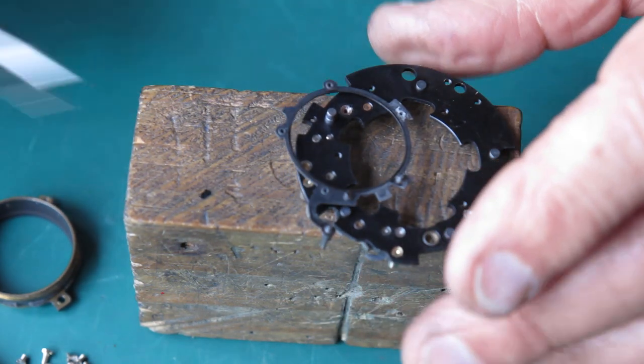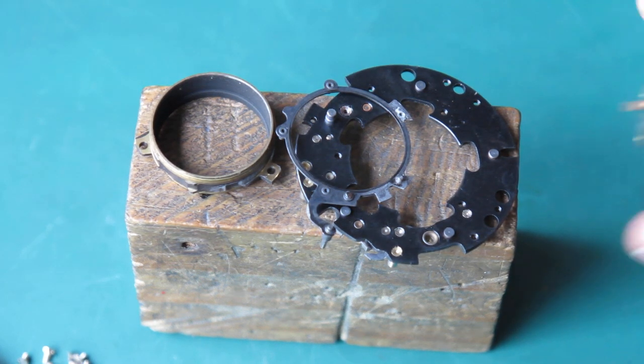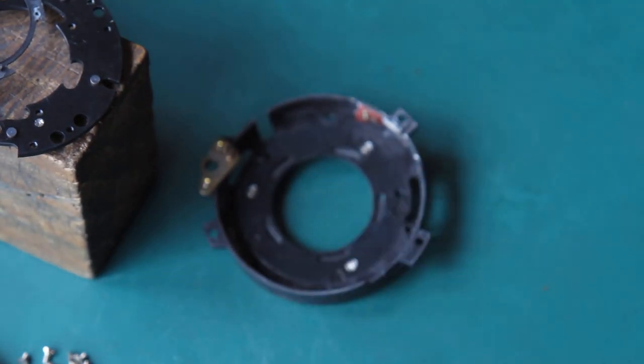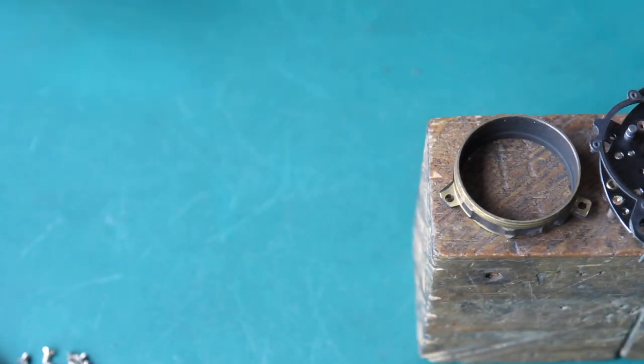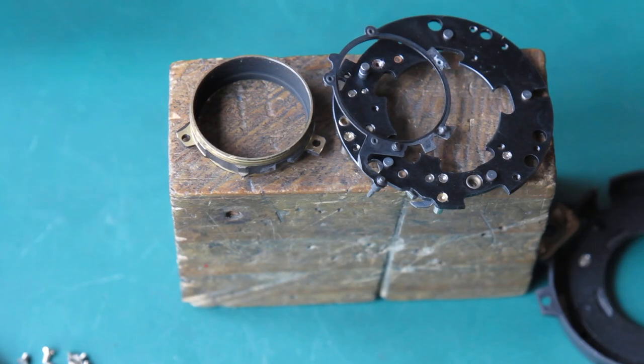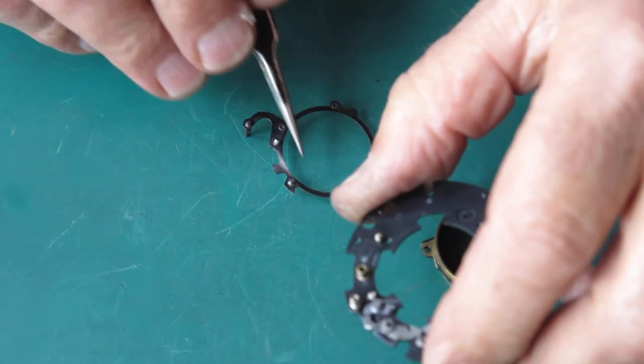So these three pieces to be cleaned and put back together. The case to be cleaned in the same fashion. The shutter blades to be inspected, but probably cleaned in exactly the same way because they don't look particularly marked. And then some reassembly. Our parts are all clean and ready to go.